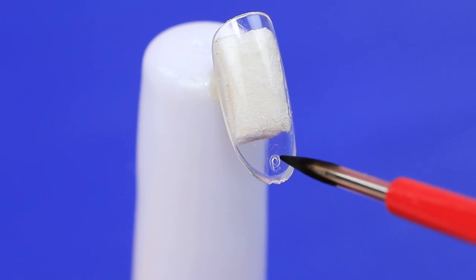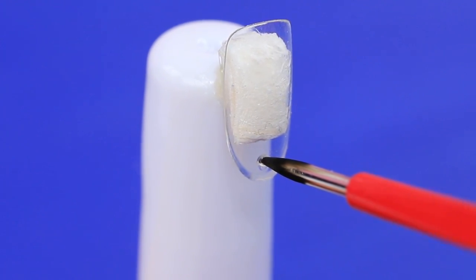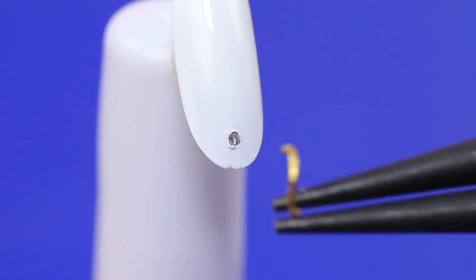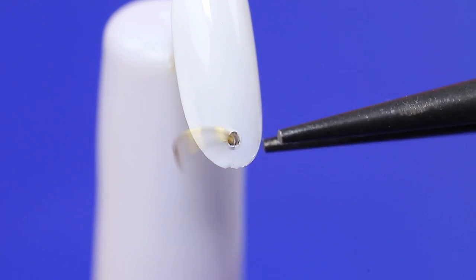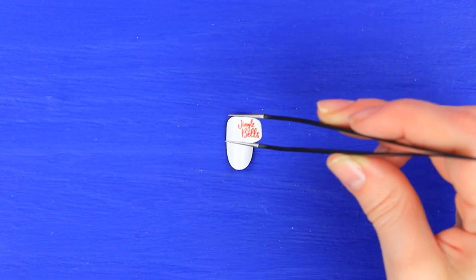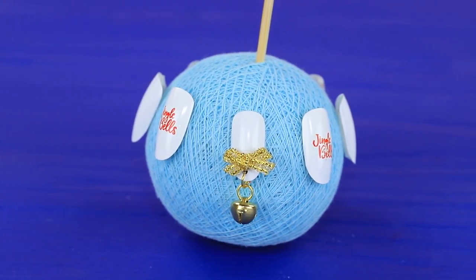Poke a hole in a press-on nail using a heated awl. Coat the nail with white nail polish. Put a jump ring into the hole and put on a small bell. Glue a bow on top. Attach a jingle bell sticker to the other nail. And here's the perfect nail design for her!